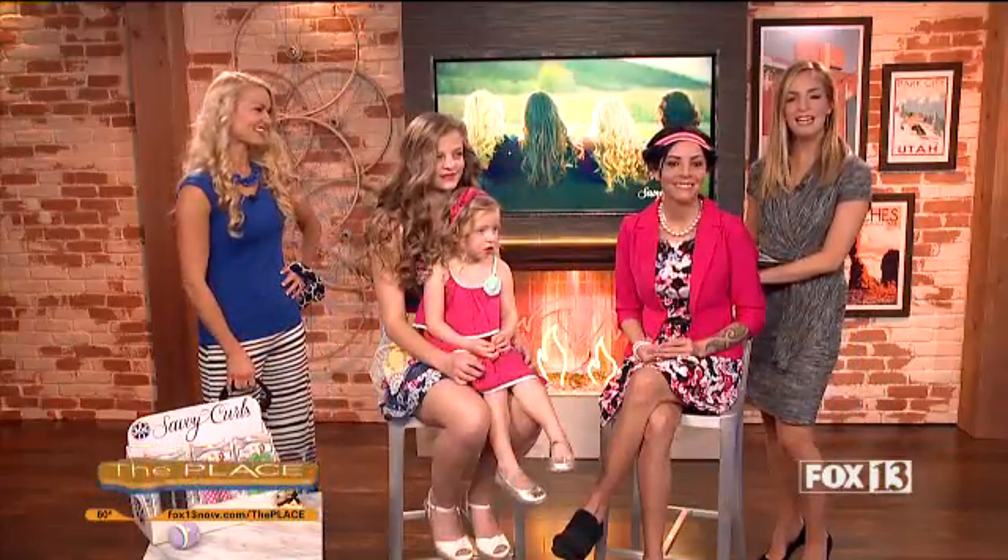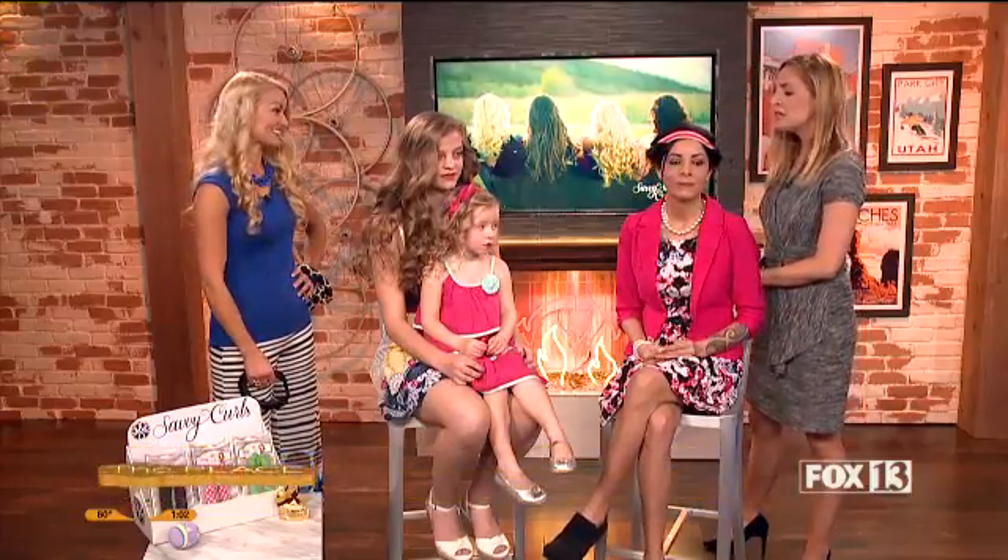Right now we are talking about how to get some beautiful curls without heat. Welcome, Tammy Vandiver. Thank you, good to be here. You are the owner-founder of Savvy Curls, and it's a brand new idea that's just taking over because it's so much fun. Yes, we have had so much fun with it, and people just seem to be loving it and raving about it. So tell us how it works, because it's such a cool idea.